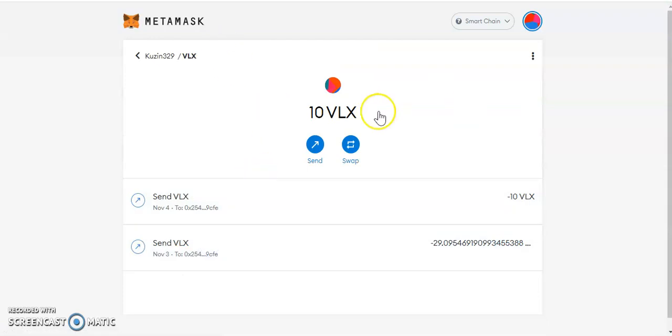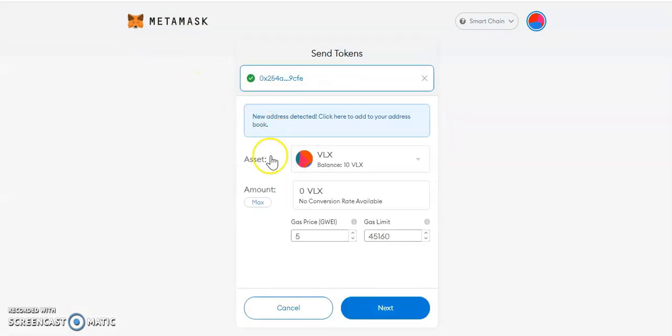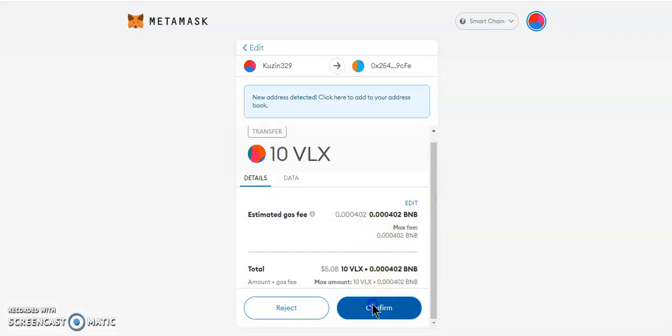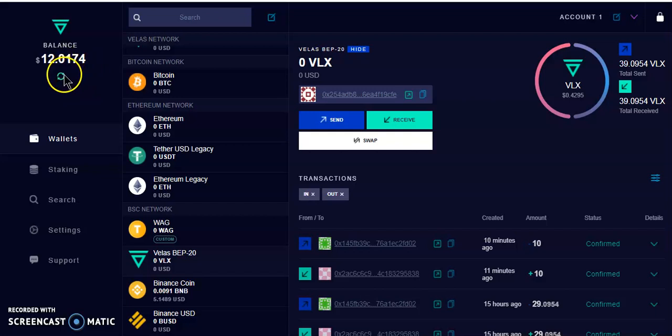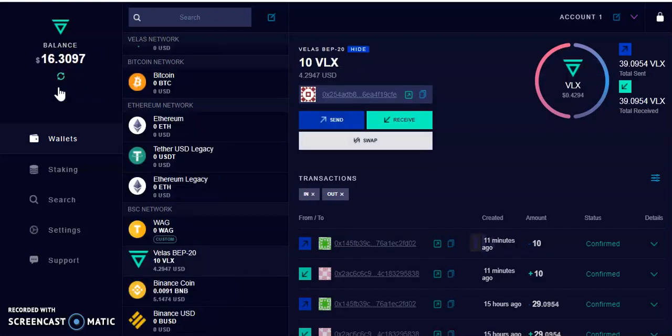Go back to MetaMask, click on VLX, then click Send. Paste the Velas wallet address and select Max amount. Click Next and confirm — pay the fee. The transaction will be pending. Click refresh in the Velas wallet and the token should appear in your account. There we go — 10 Velas received.